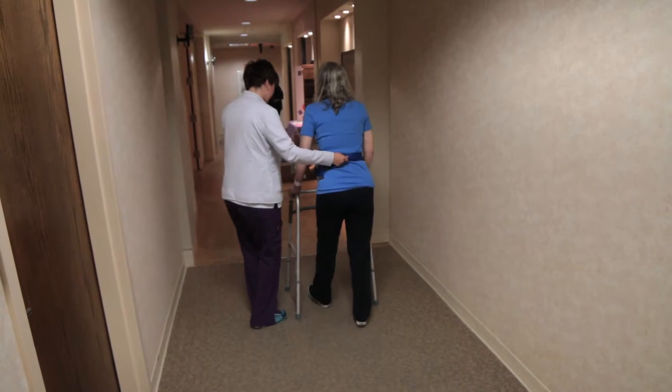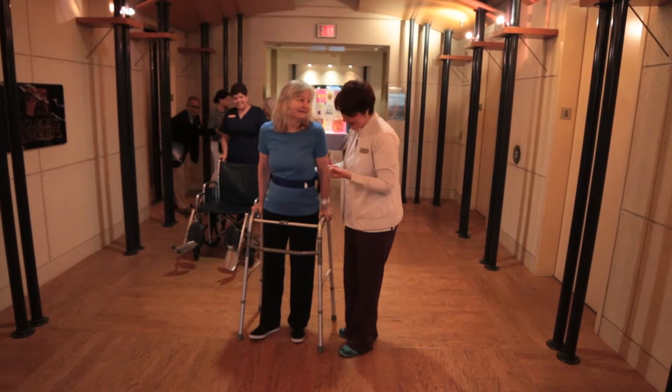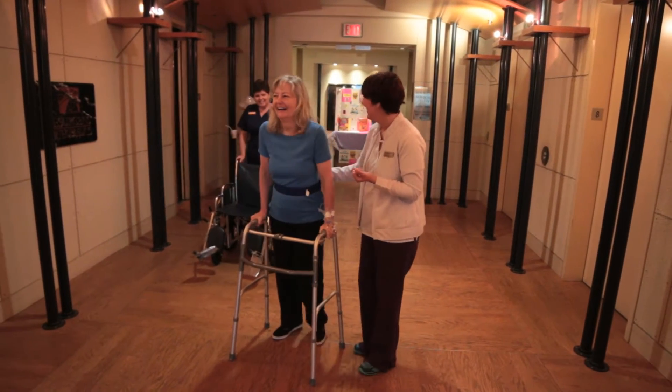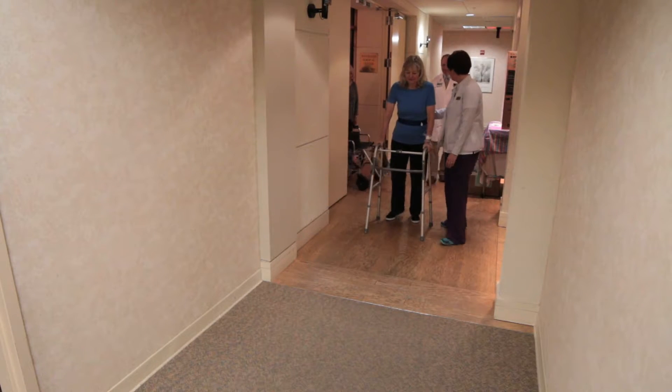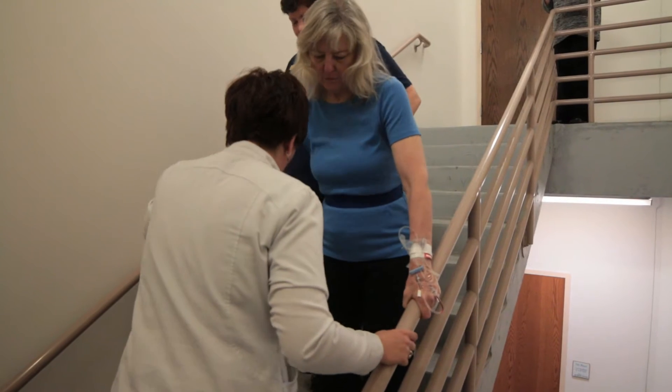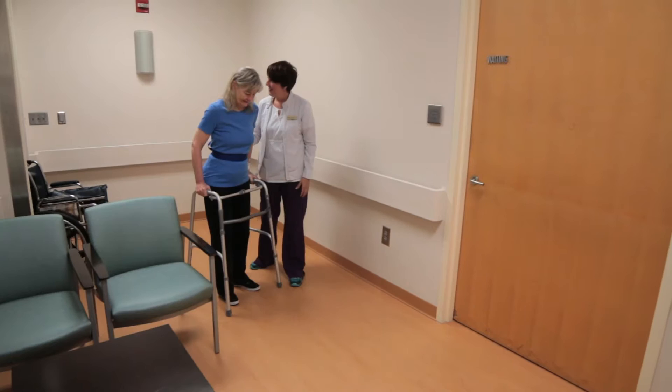Hip replacement is — most people would consider — an easier recovery than knee replacement. It's still a major operation, but we're getting really good at getting people through it. Most people are able to leave the hospital the same day, though some patients choose to spend the night. After surgery we get you up and walk you, and you have to do stairs before you go home if you have stairs, so you don't have to move your bedroom downstairs.